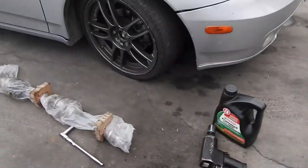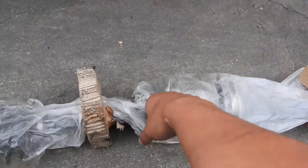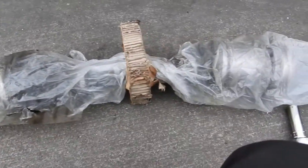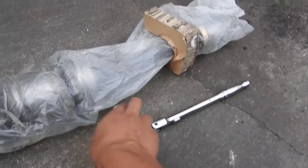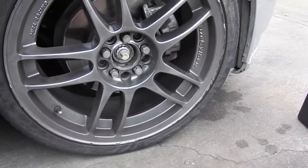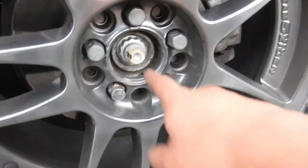We're swapping out the axle — one of the boots on the inside is ripped. I got another one for free from AutoZone because I have a lifetime warranty, so I had an extra laying around and I'm gonna slap that one on.